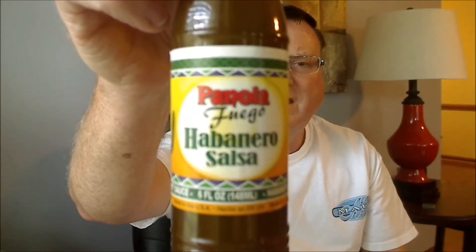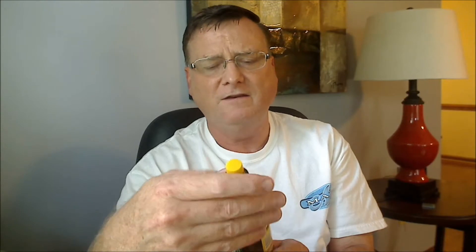I'm going to give this a 6 out of 10 for flavor. On heat, it's definitely in my medium category, so I would give this a good strong 5 out of 10 for heat on the Panola Fuego Habanero Salsa. It's a good strong medium burn with a pretty good tip of the tongue burn. Flavor: 6 out of 10. Heat: 5 out of 10.